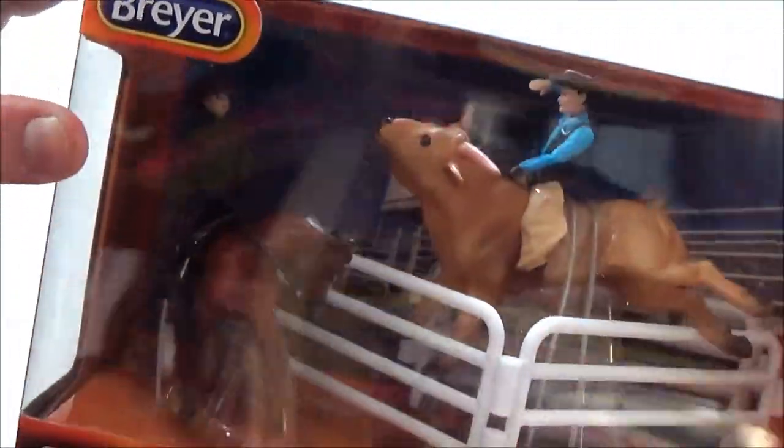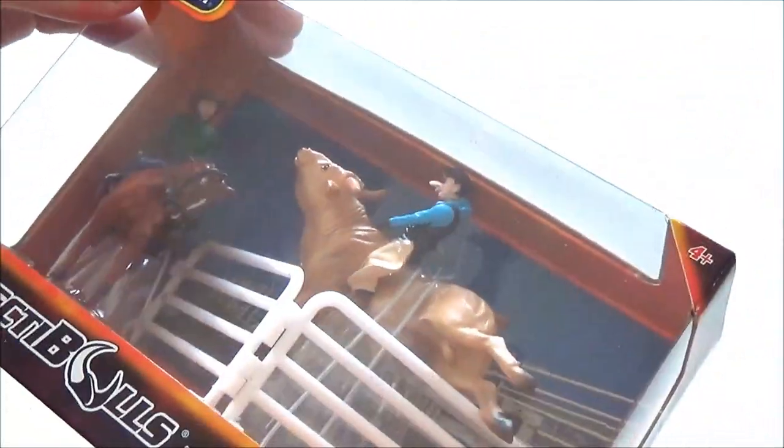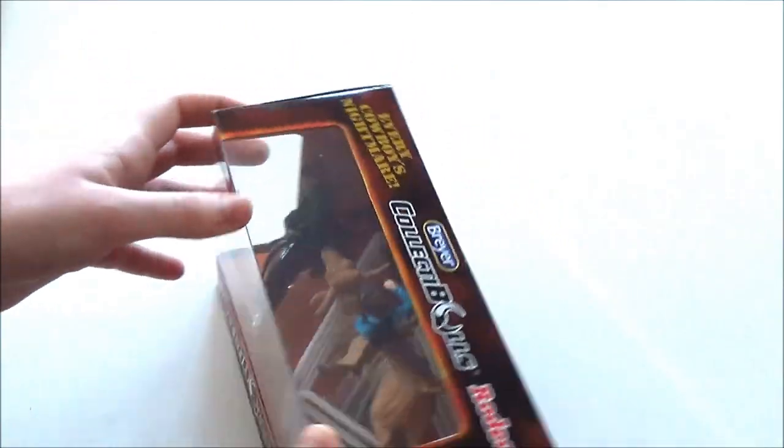I almost feel bad cutting it up because it looks so nice. If you look inside they actually have everything set up — everything's wired in place so it looks like they're actually riding, which is really cool. Unfortunately it's probably gonna be kind of hard to get this open, but we'll give it a shot anyway.